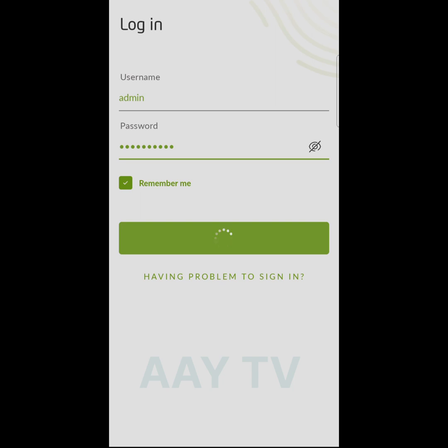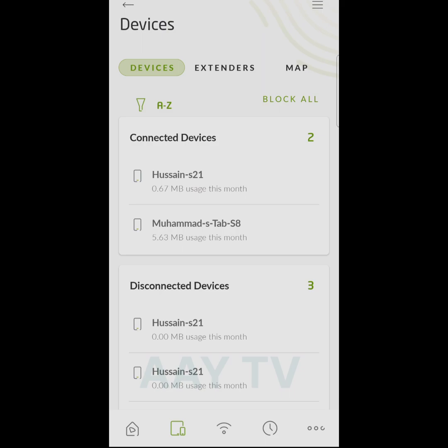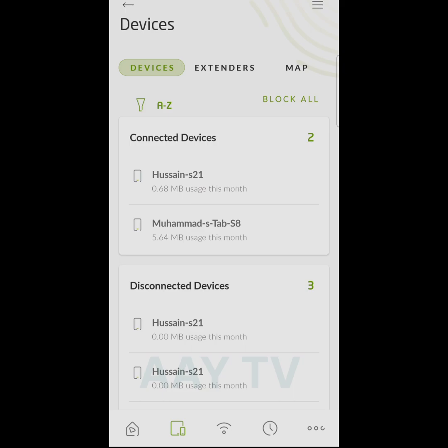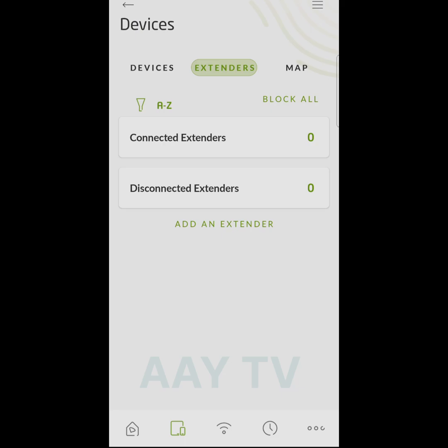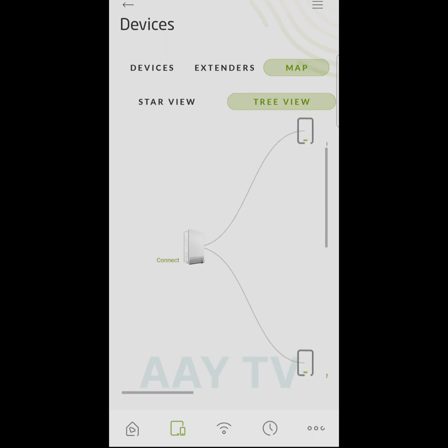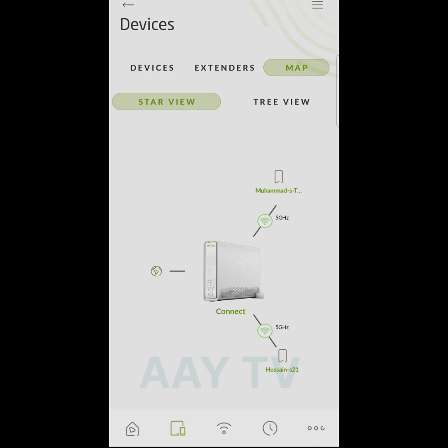These are simple steps to block or unblock your clients. You can also allow or block children's internet during nighttime using the scheduling feature. In the devices section there is also an extender option — if you have extenders you can see how many are connected and block or unblock them too. You can also check the map view of connected devices: there is a star view and a tree view. In tree view, two devices are showing with the frequency each is connected to — both connected to 5 gigahertz.